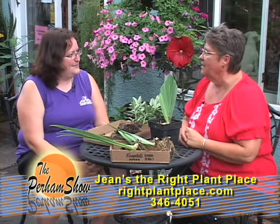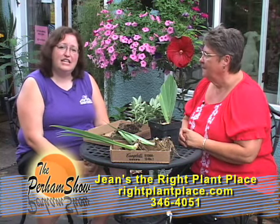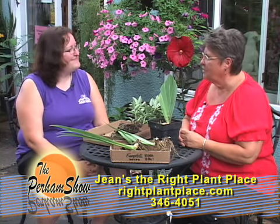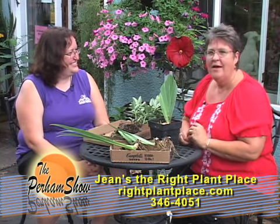Before we run out of time, why don't you tell us your phone number. It's 218-346-4051. Thanks so much Julie for being with us on the Purim Show. Don't go away because we're going to come back and talk about the statewide health improvement program.